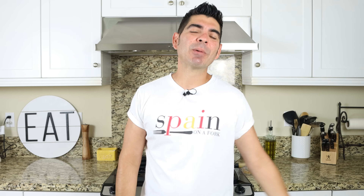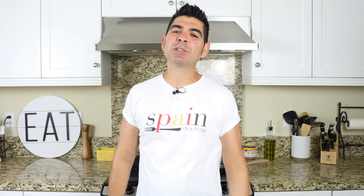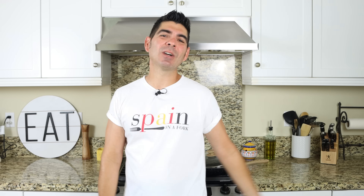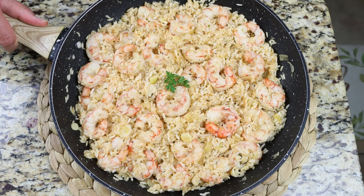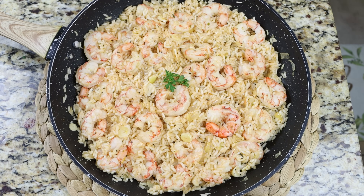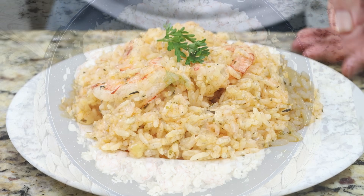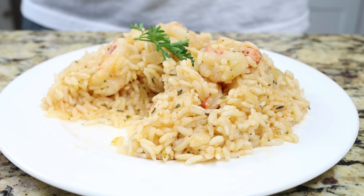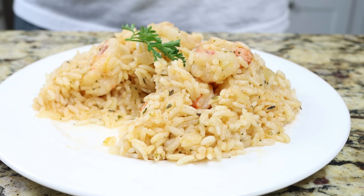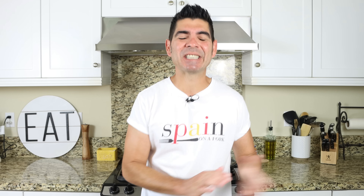Bienvenidos and welcome to another episode of Spain on a Fork. Today we're going to grab some bagged frozen shrimp, which most of us almost always have on hand, and create a super delicious recipe — a one pan shrimp and rice dinner. Besides the fact that it's super easy to make and uses the simplest ingredients, it comes together in about 30 minutes, yet the flavors feel like they've been simmering for hours. Once again proving that less is more and sometimes the simple things are the best things.